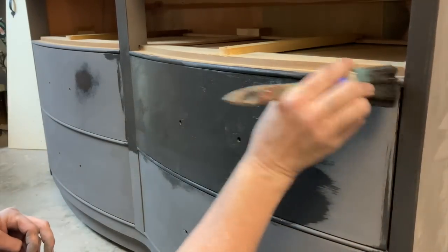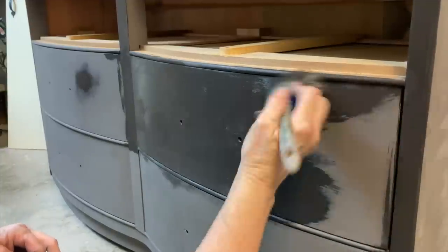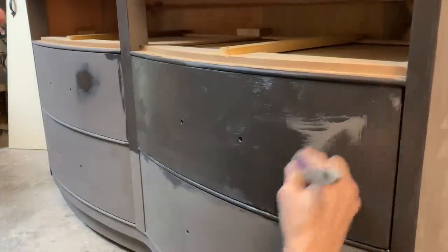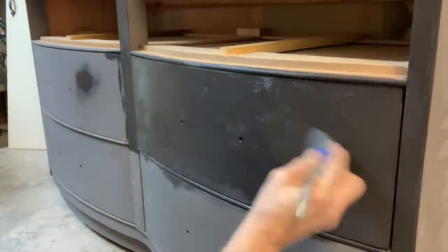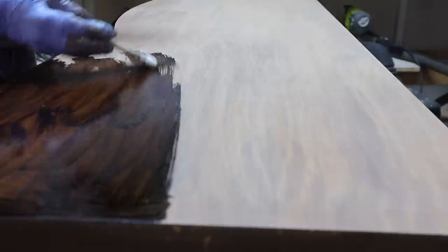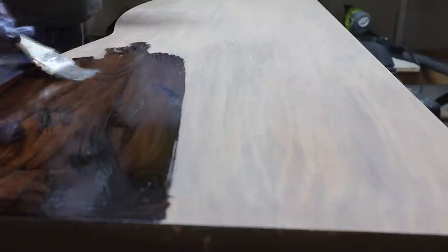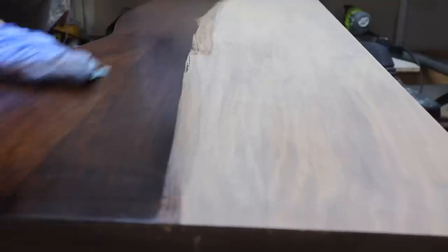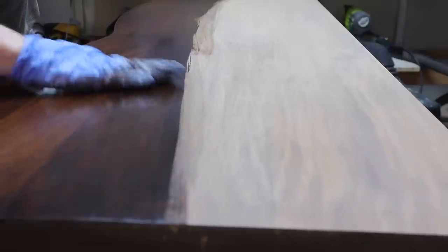When you seal it, it brings back the richness and darkness of the color. I am using Minwax — it's honestly a mixture of Dark Walnut, and I also threw in a little bit of Ebony and Special Walnut that I had as dregs in the bottom of cans. I combined them all into one can, and that's the color I'm using on the top of the dresser as well as the top two drawers.